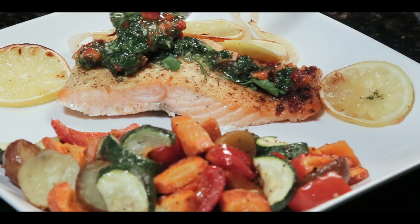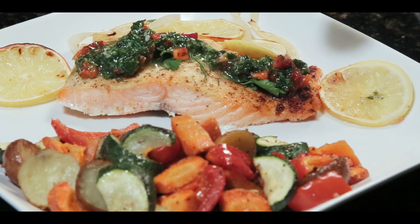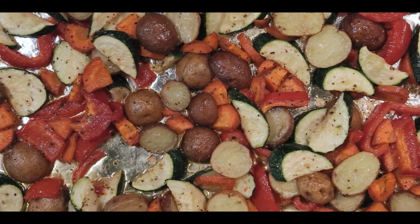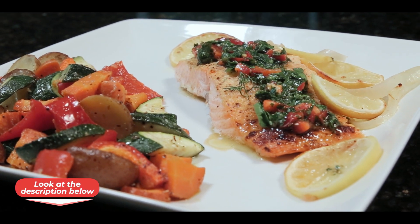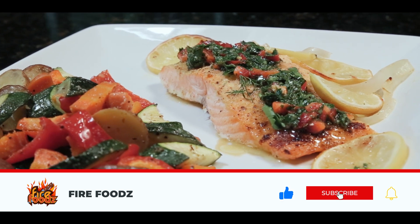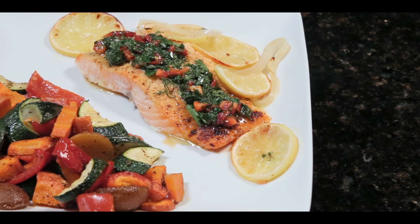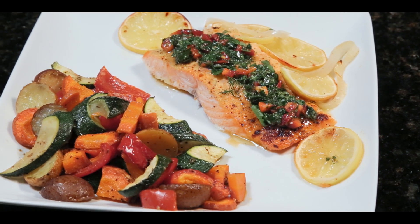Hey guys, welcome to Fire Foods! In this video I'll be showing you an easy and simple recipe for baked salmon with chimichurri sauce, and I'll also be making a side of roasted vegetables to go with it. Exact measurements will be in the description down below. If you enjoyed this recipe, like the video, click that subscribe button, and make sure to click the bell to get notified when a new video is up. Comment down below what other recipes you want to see next. Alright, let's make some fire foods!